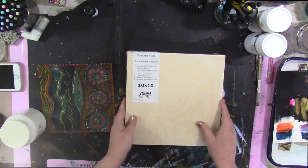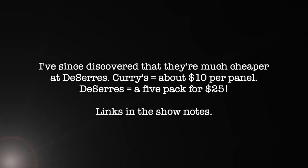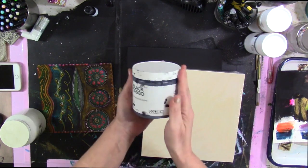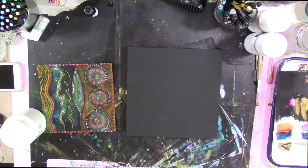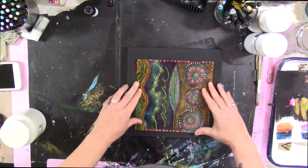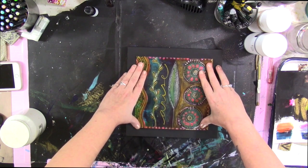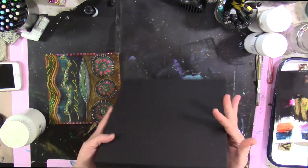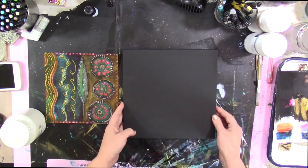I get these from Curry's, and what I do with them is paint them with black gesso to seal in the wood and create a nice background for my paintings. You could also paint these by tracing around your chosen substrate to ensure you're painting just inside the lines, so you don't have to paint the whole thing. I like painting the whole thing — it feels like I'm creating a home for my painting.